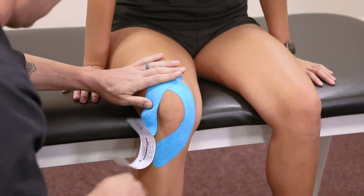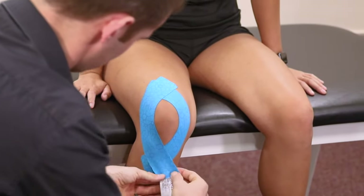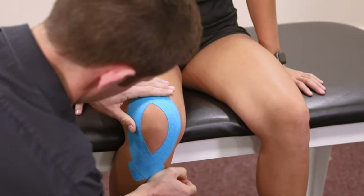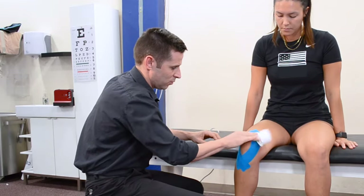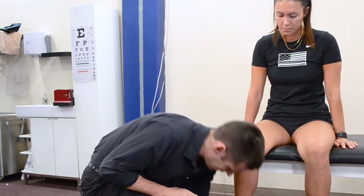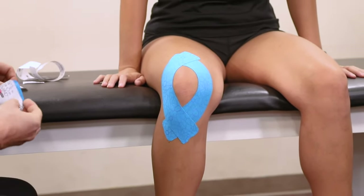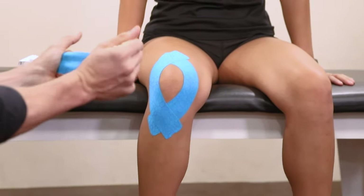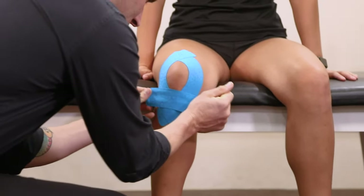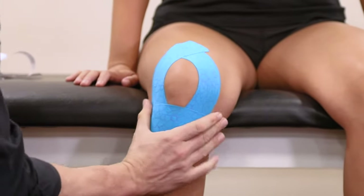Pressure okay? We like to rub the glue — the glue is a little heat activated so we can apply some friction. The last one we're going to do is just a decompression strip right across here on the patellar tendon. We're going to add just a little bit of tension and then apply it right across. This adds a little bit of stability to the knee.